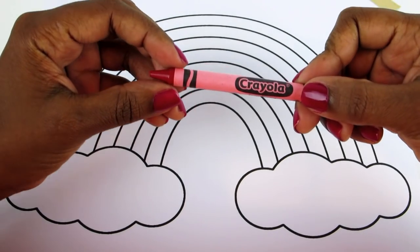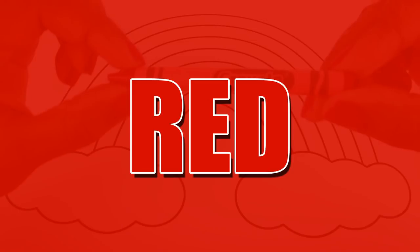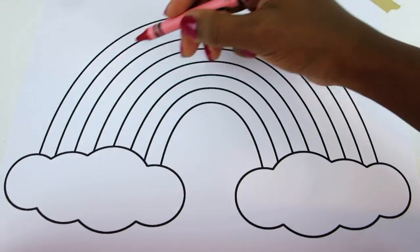What color is this crayon? If you said red, you're correct! Now, let's draw in the top part of the rainbow.